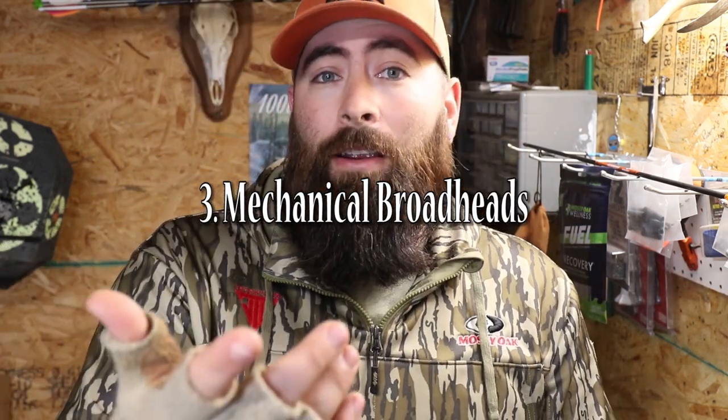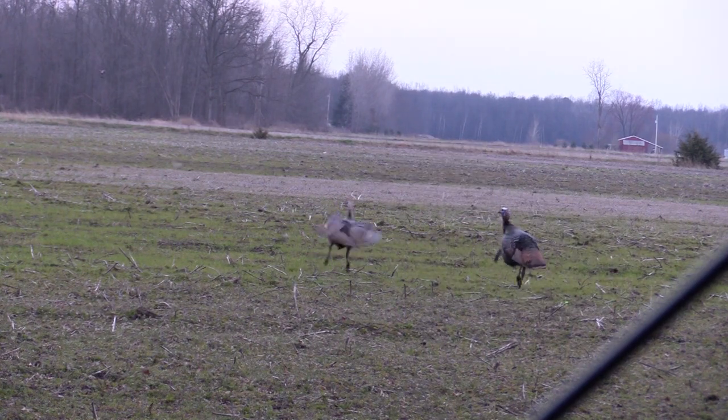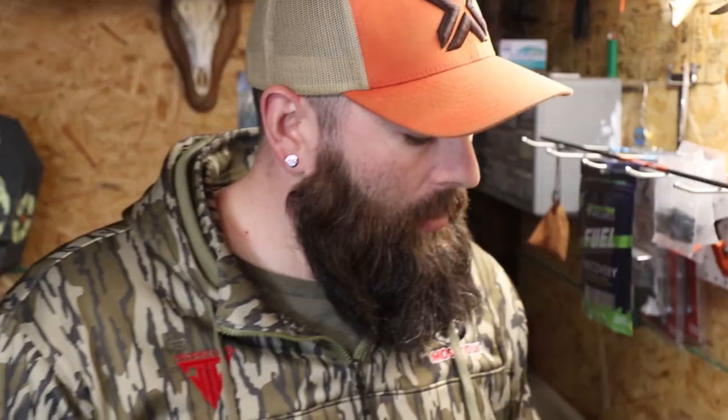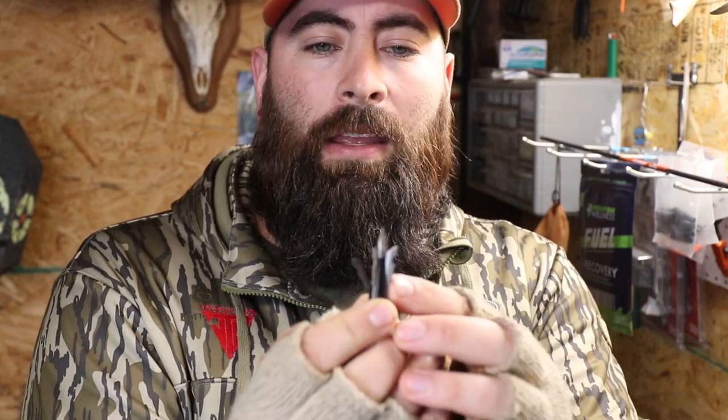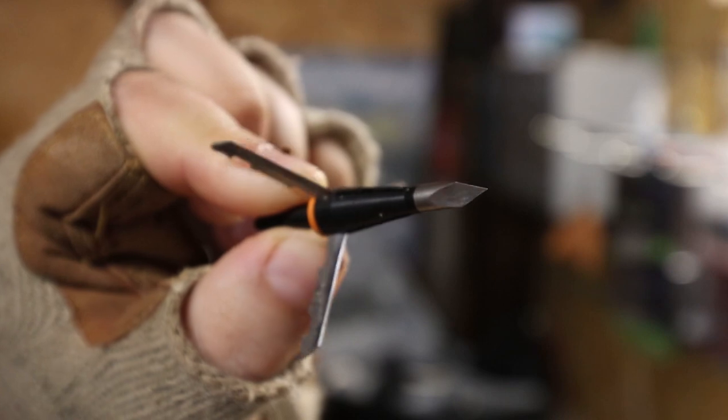Some people don't use mechanicals — take Derek, for instance. On a hunt last year he used a G5 fixed-blade broadhead, shot it twice and got the bird, but the first shot was a complete pass-through and that bird ran away. If he'd had an expandable or a light enough setup where the arrow stayed in the bird, it wouldn't have run that far. I've been using Wasp Jackhammer broadheads for the last eight to ten years — they fold backwards on impact, which drastically slows that kinetic energy as they're forced open.